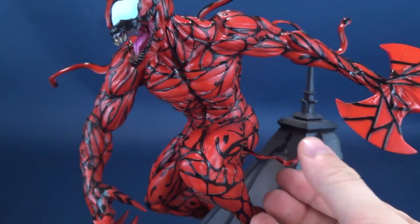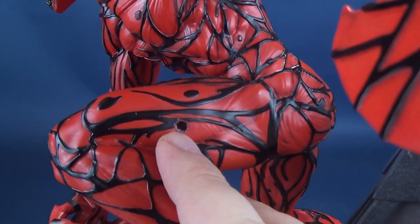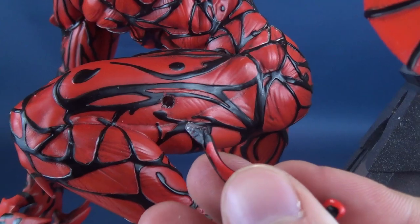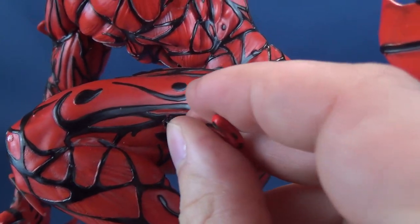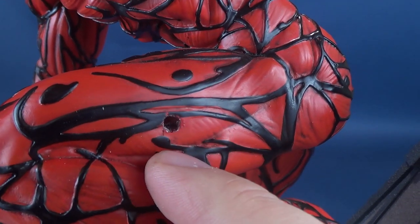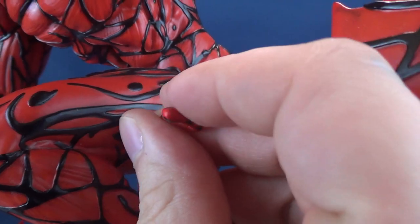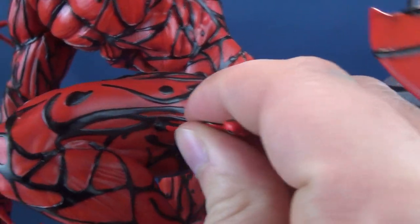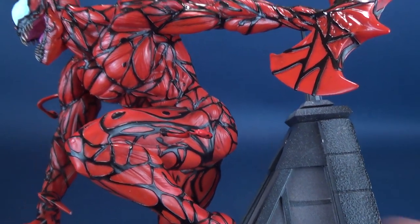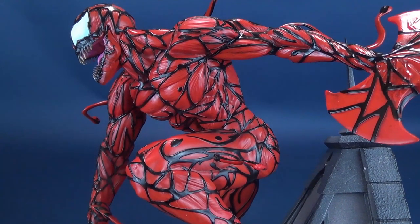What I would suggest is to limit removing and pulling these out, as you're also going to be causing damage to the hole. Keeping in mind Carnage is comprised of resin, you don't want to repeatedly pull these out — you'll start to chip away the area around the hole and make it larger, which may cause the tendril not to hold as well over time.